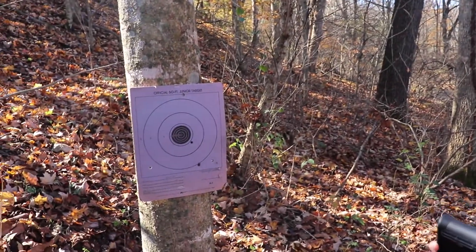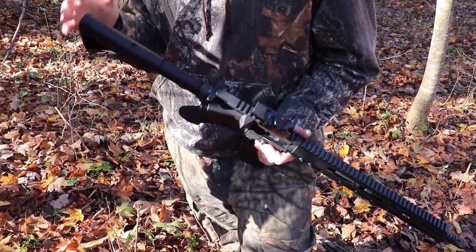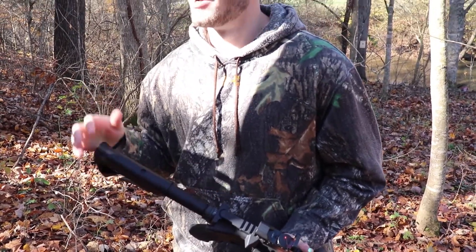Whatever I was shooting at would be dead, so I'm not going to mess with sighting it in anymore, especially not today. Like I keep saying, it's for fun — I just enjoy having a red dot on it and I'm not worried about being deadly accurate. I think we're just going to shoot it a few more times, have some fun, and call it a day.